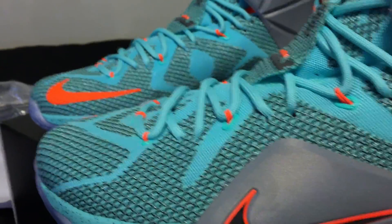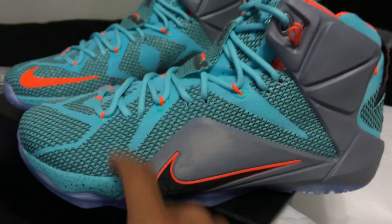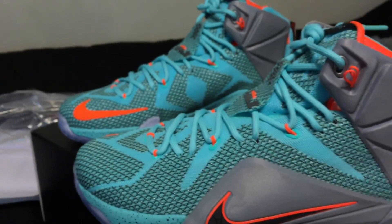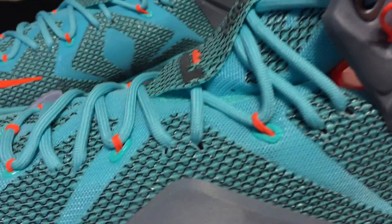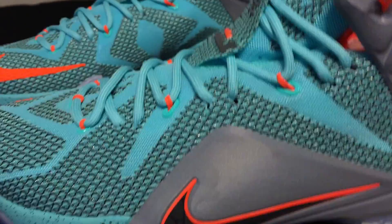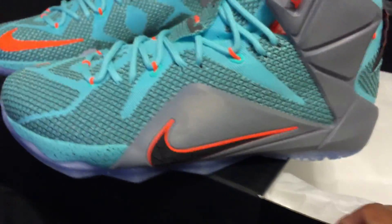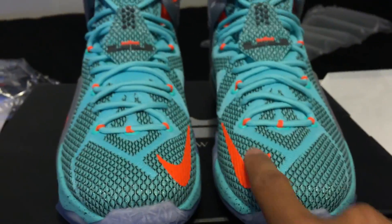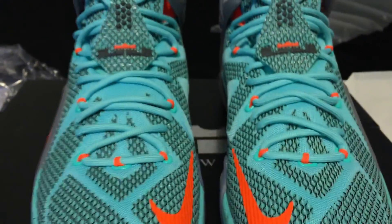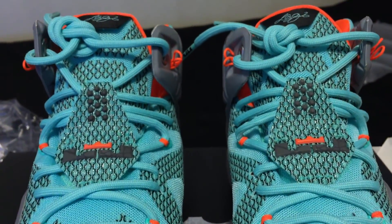Moving up to this upper material — I don't know if you guys have seen the LeBron 12 in person, but it's an interesting upper, Megafuse or what they're calling it here. I'm loving the colors. You can see the orange hits on the flywire. Absolutely gorgeous. Let's take a front view here — we've got the check in orange with those hyper turquoise laces going all the way up.